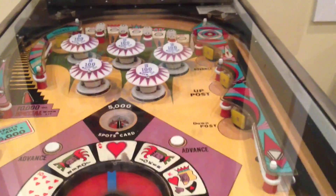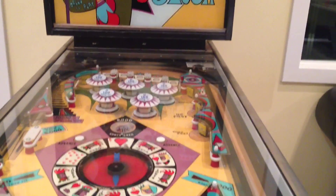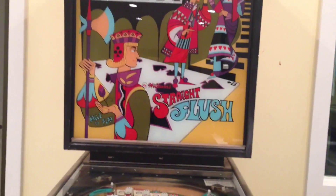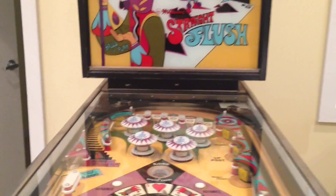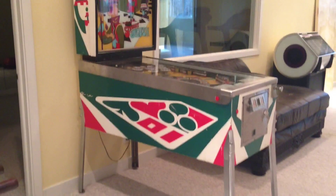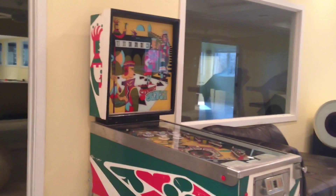It takes the ball a long time to go down. I love this game a lot and I'm glad I got to use it while I'm here. It was a super big surprise seeing it, and I'm glad it's still in the family. It's probably around 50 to 60 years old. Thank you for watching and I'll see you in my next video.